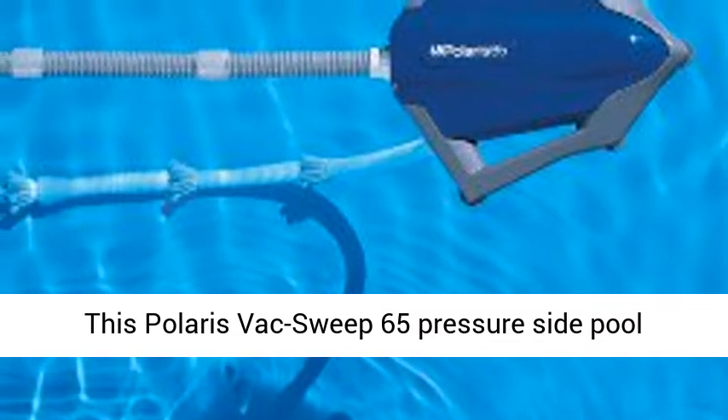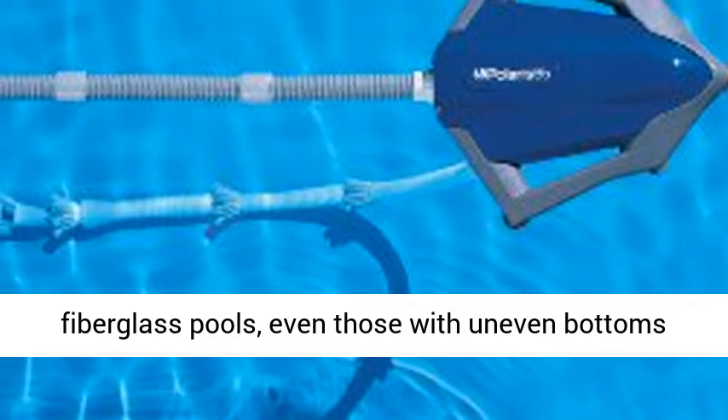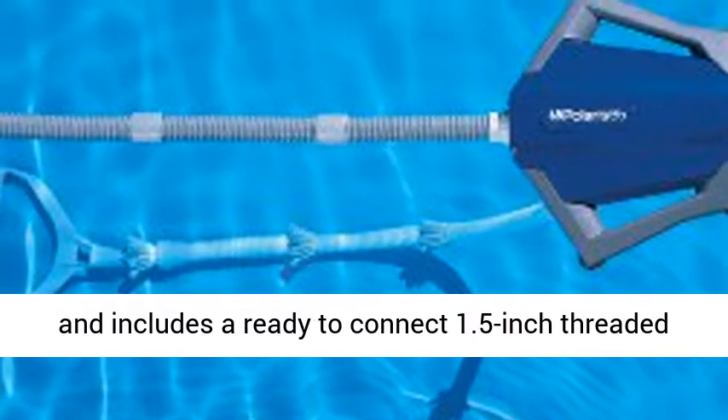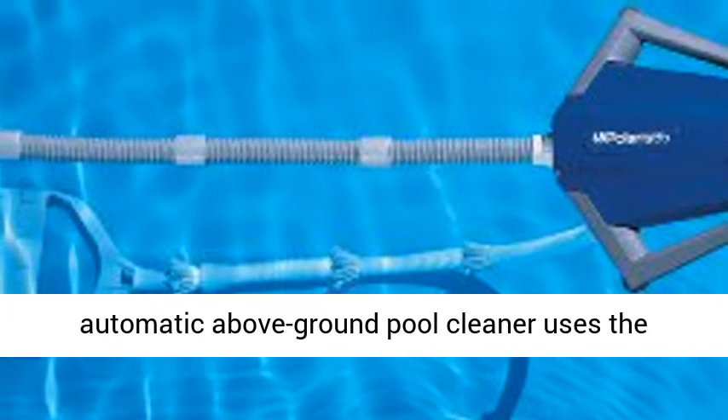This Polaris VacSweep 65 pressure side pool cleaner works in most in-ground vinyl or fiberglass pools, even those with uneven bottoms to a depth of 5 feet. It installs in just minutes and includes a ready-to-connect 1.5-inch threaded return line and 24 feet of float hose.